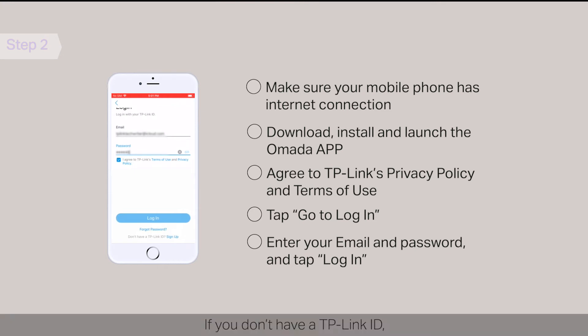If you don't have a TP-Link ID, you need to first tap Sign Up and follow the wizard to create a TP-Link ID.